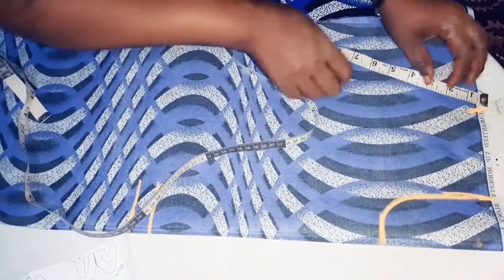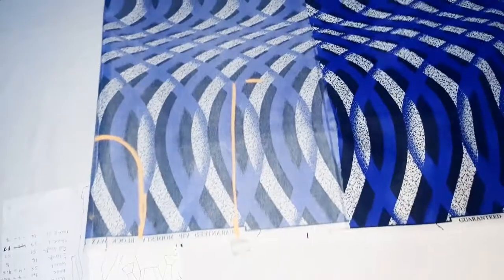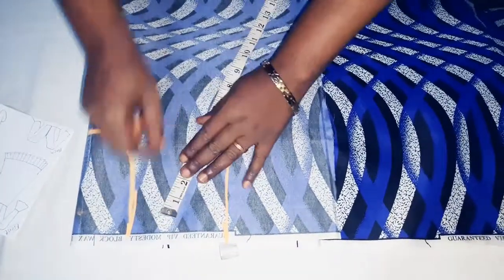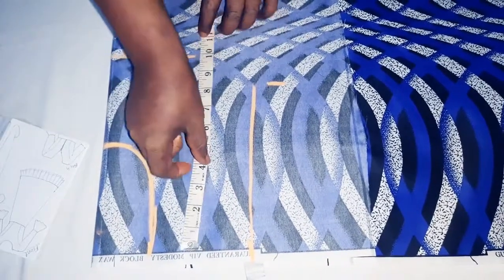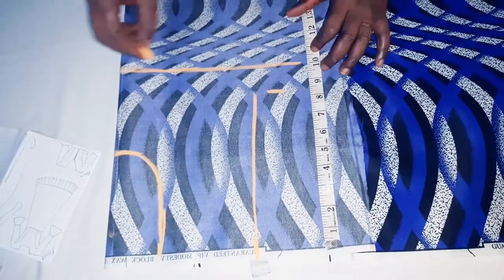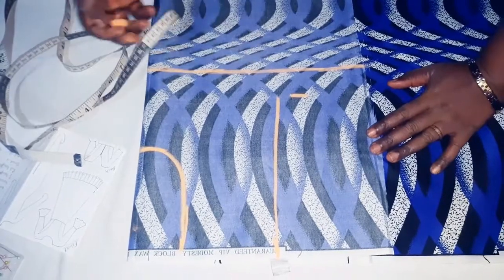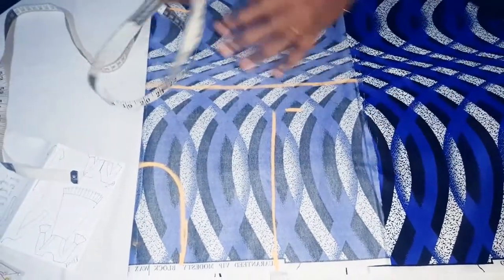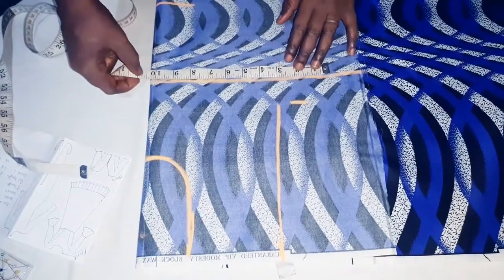From the point 7 downward we take 8.5 inches and draw a straight line. To get our bust, take 10 down — since the client is not a very tall person, take 10. Draw a straight line; if you are not accurate you can use a ruler. And our bust measurement is 41 divided by 4, which gives us 10.25.